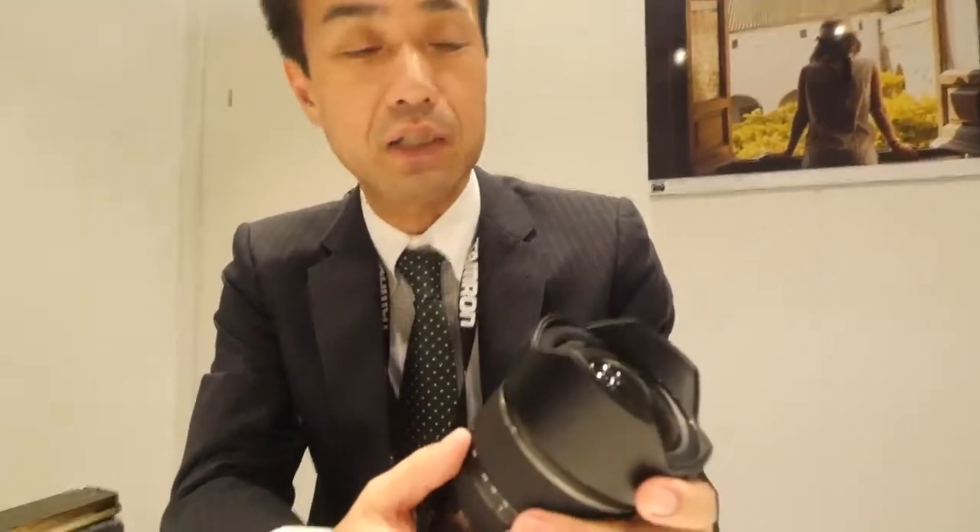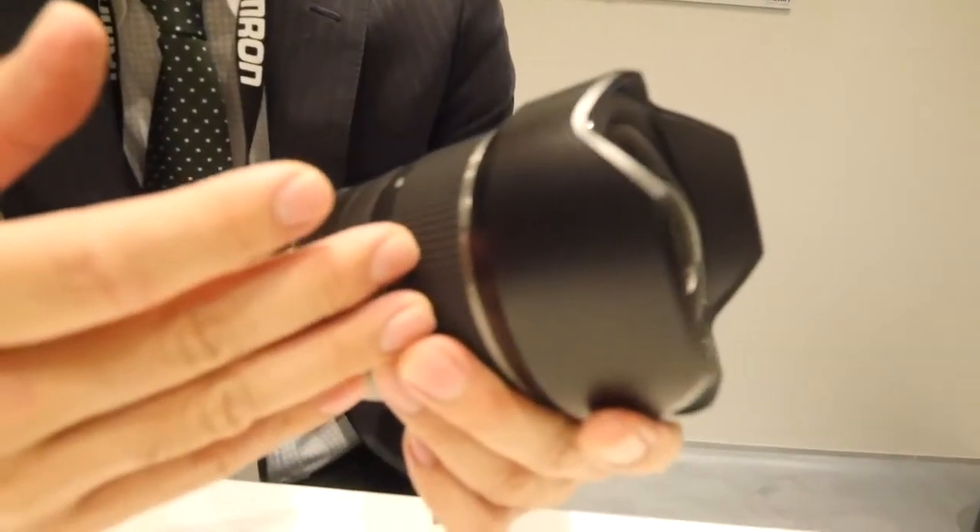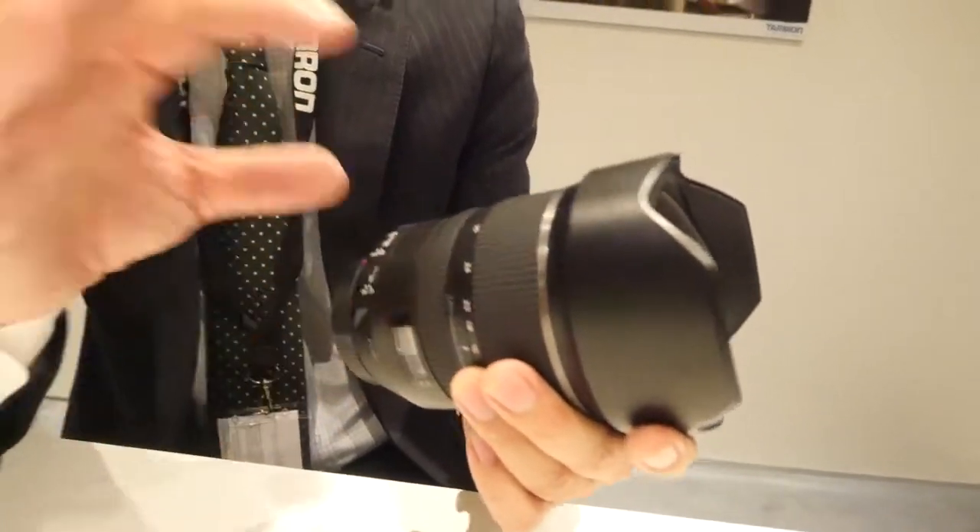One of the new technologies we have implemented is the XDM, which is a glass molded aspherical lens. Together, it can provide very nice high image quality from corner to corner.